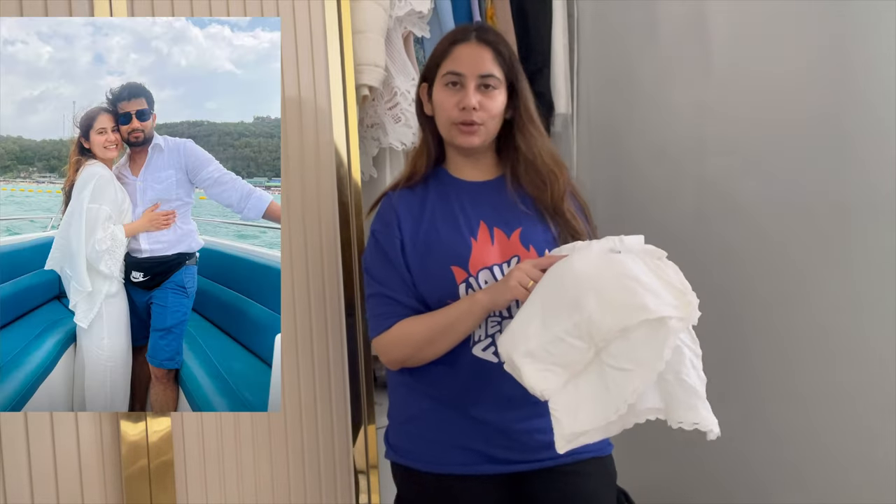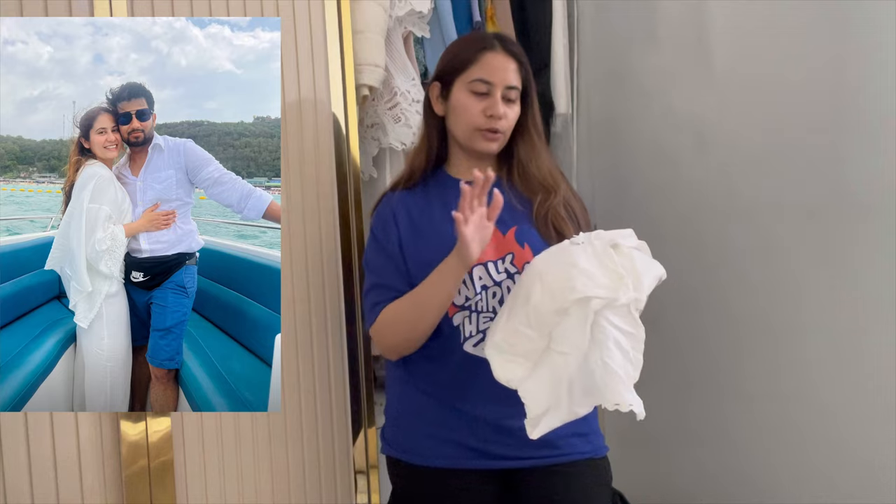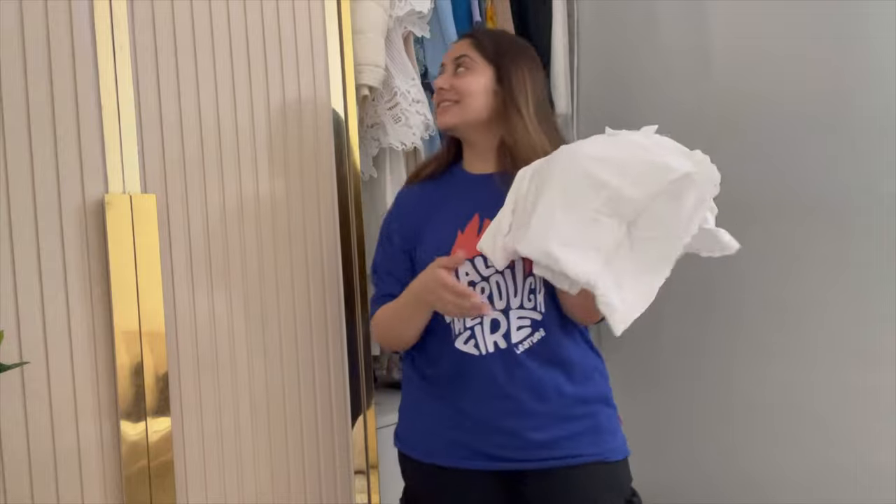Last one is this white corset. I wore this on my island tour in Pattaya. This material is very prone to wrinkles so I don't want to fold it and keep it in a drawer — I want to hang it. Let me hang this in the white section.